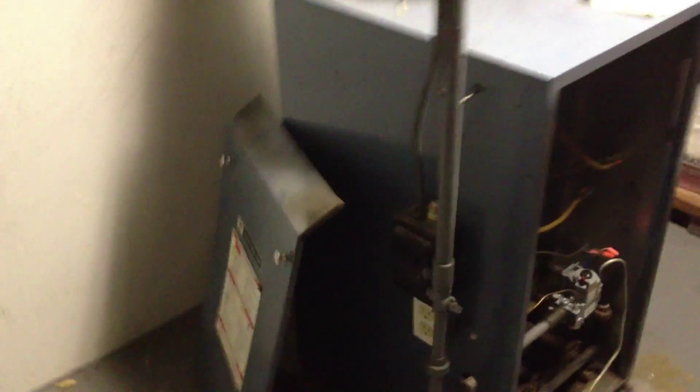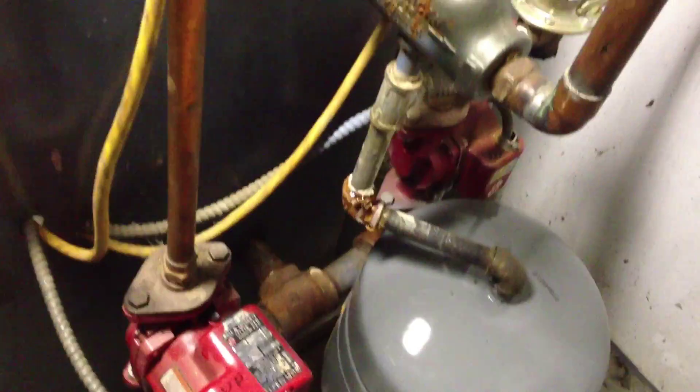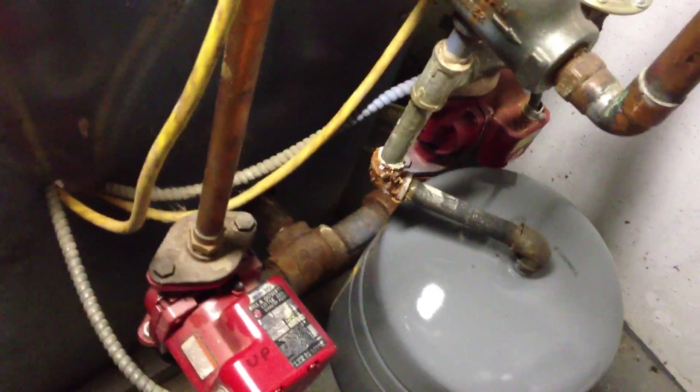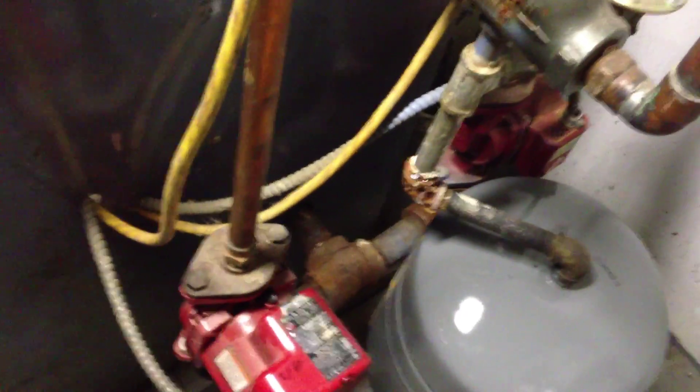And I have a boiler. I've already removed the access panel, as you can see. Now, the interesting thing about this furnace is that it is a dual-zone furnace, which means I have the ability to control the temperature both upstairs and downstairs in two zones. These two zones each have their own individual pumps and their own individual thermostats — including a fairly new one up there.